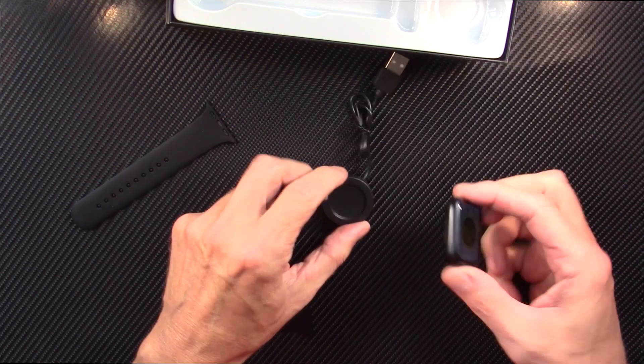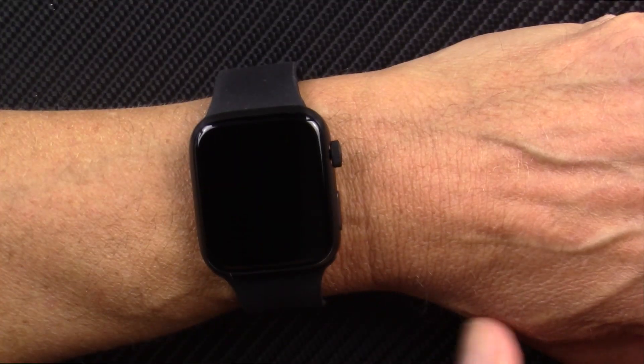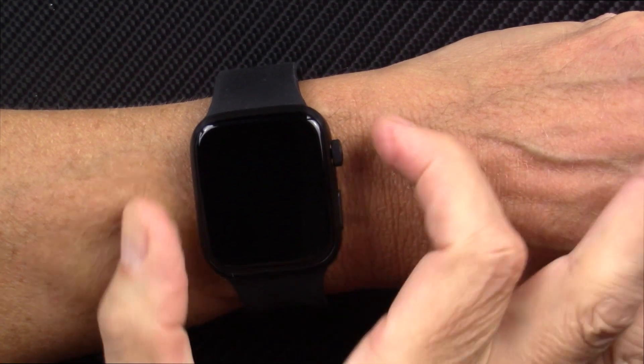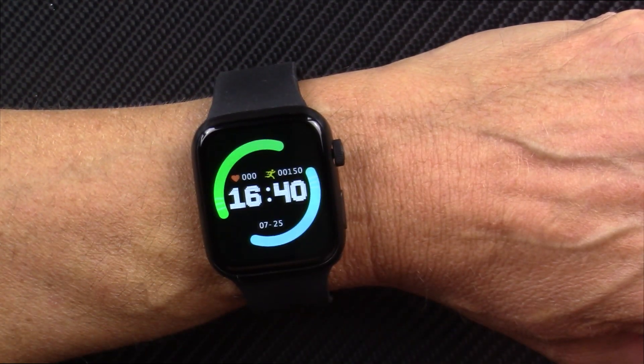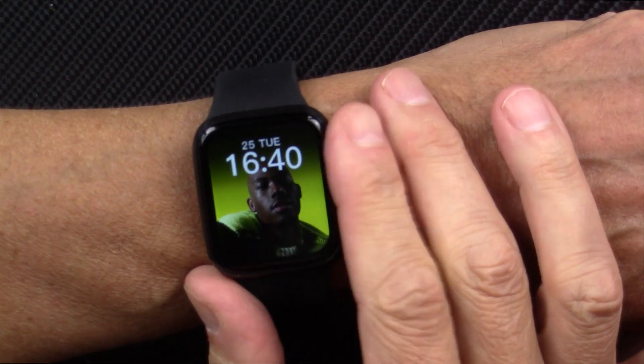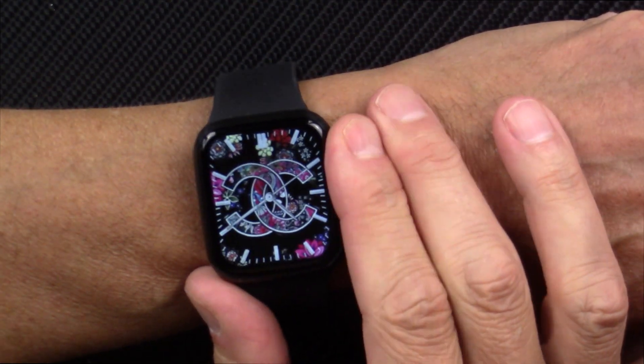You get a charging cradle here. Let's take a look at this watch. First of all, when I press this button and the screen comes on, you'll notice it's very laggy — press and then it comes on. So it's very unresponsive, or not terribly responsive.